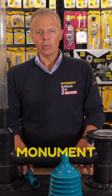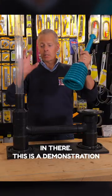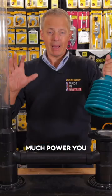This is the Monument master plunger. Nice and simple to put together — just screw the handle in. This is a demonstration unit to show you how much power you get from the product.